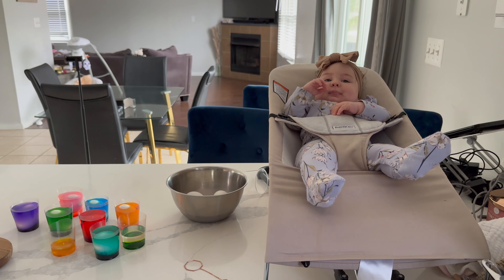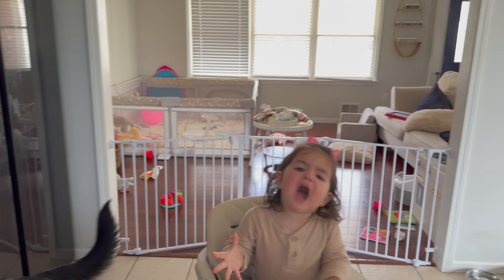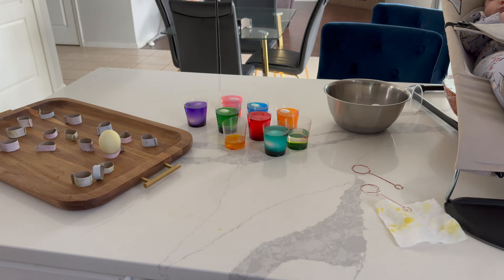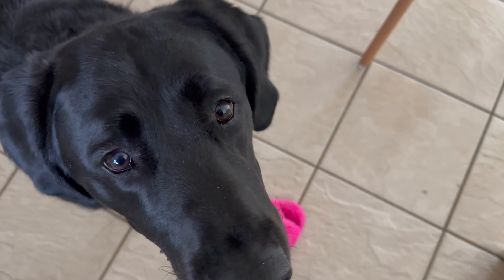Amelia woke up from her nap. She's happy — she is not happy anymore, she's waiting for her food. Oh my God, Gianna! Painting Easter eggs with a 19-month-old — not so much fun. Lots of breaks, and I gotta feed this one now.